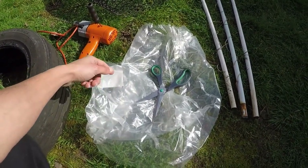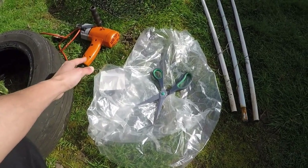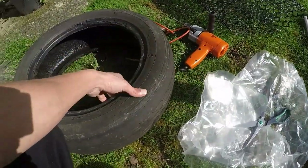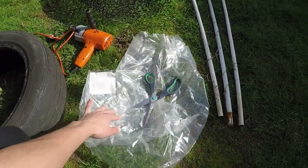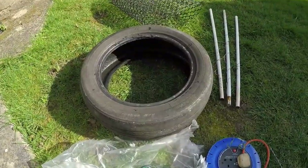You'll also need some scissors just to cut the lining. Make sure you actually line your tires if you're going to be planting edible plants like herbs or vegetables — that will stop the chemicals leaking from the tire and poisoning your plants. But if you're just putting flowers in it, you don't need to line it.